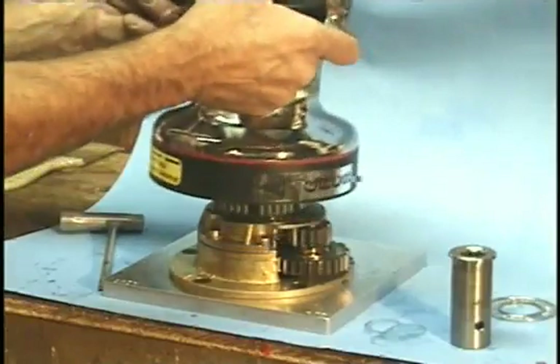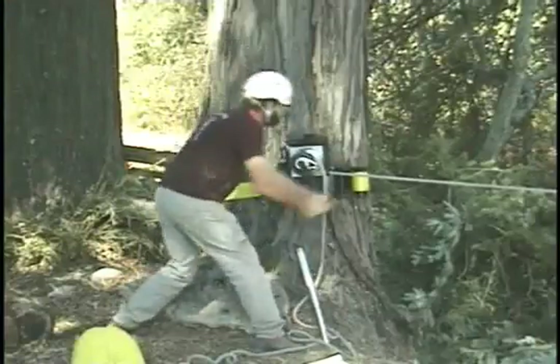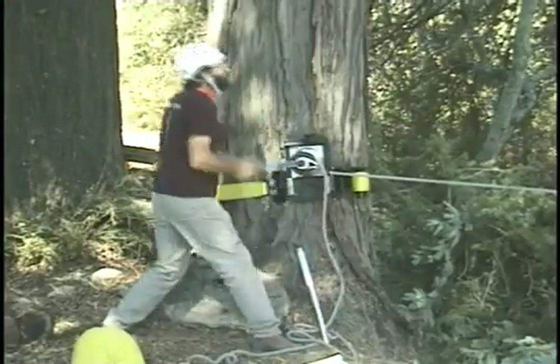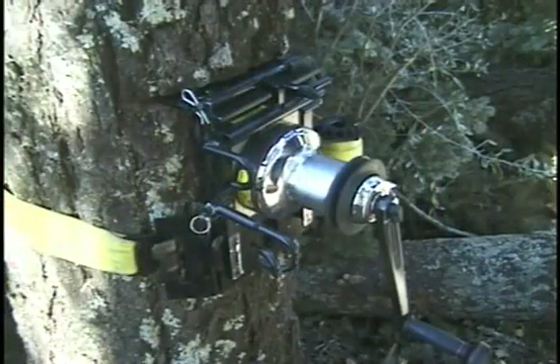In closing, this precision winch is built tough inside and out of corrosion-resistant materials, engineered to give years of reliable service for the private operator in the arborist industry. I'm Gerald Veronik, and this is the GRCS.